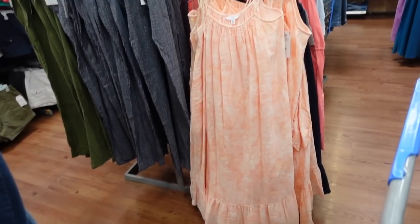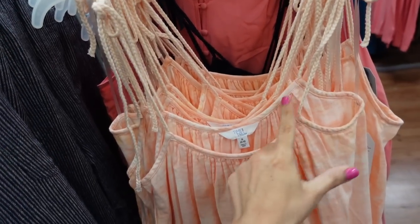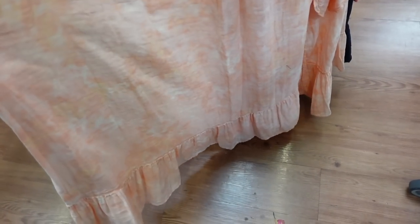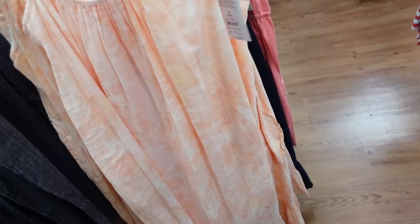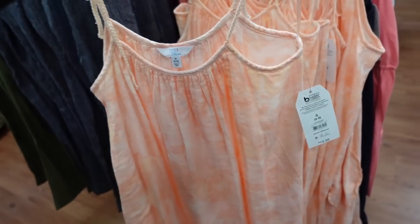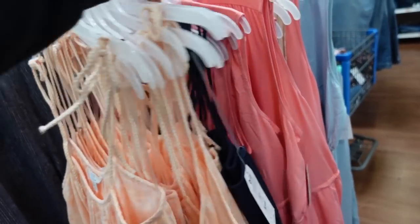Next look — this tie strap dress from Time and True has a braided adjustable strap, scoops in the middle, a nice lightweight gauze-style material with a tier at the bottom, and has pockets. Comes in peach tie-dye and navy — I'm going with the navy.